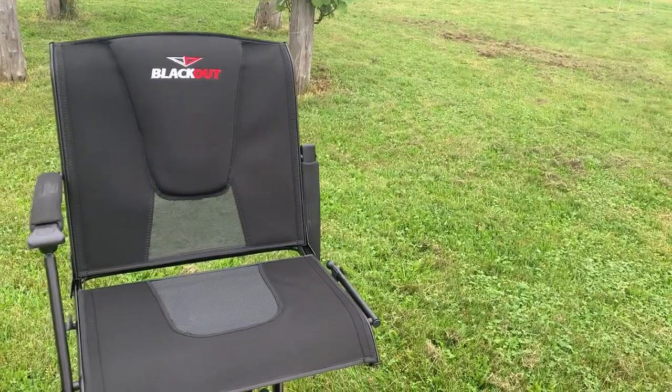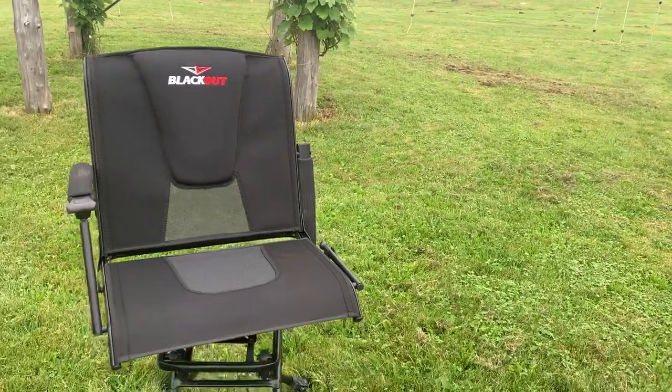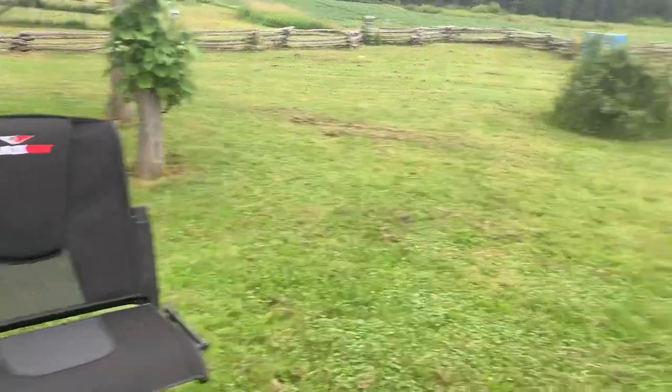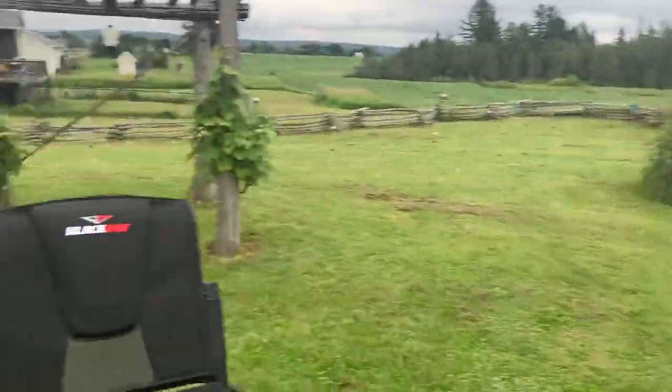You can move the armrest out of the way. I don't feel the armrest would be in the way shooting my compound bow, but maybe with the recurve. Anyway, I'm going to put the blind over it, set up at 20 yards, and shoot that bear with the recurve.